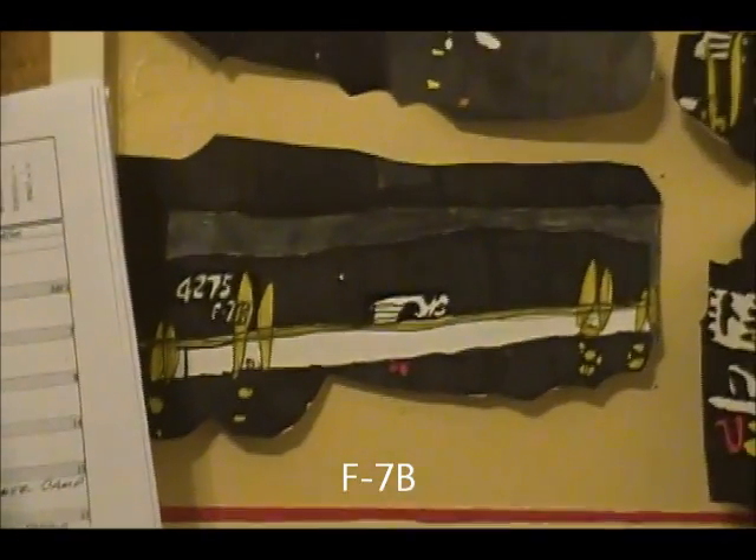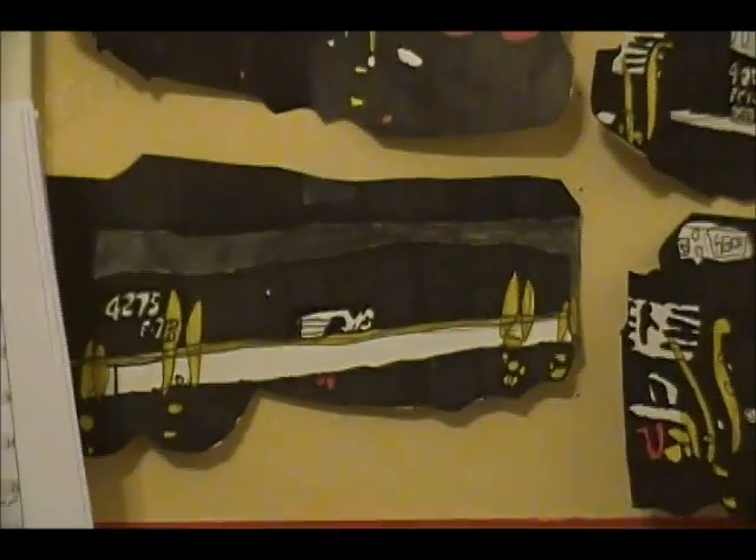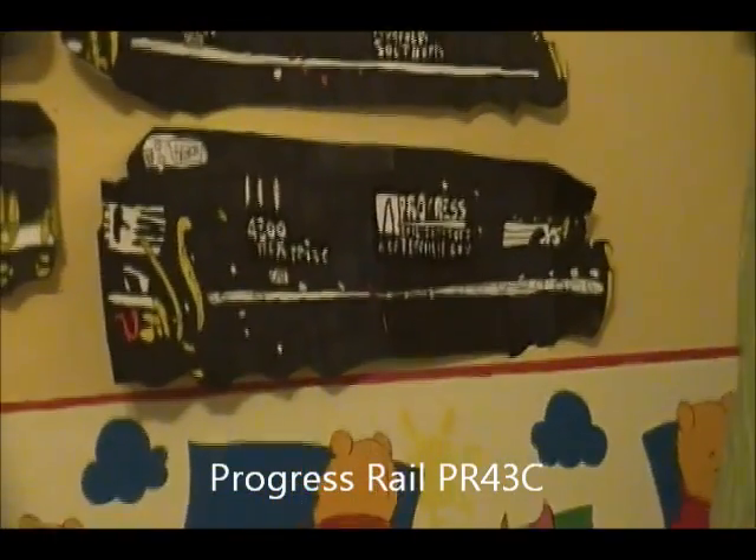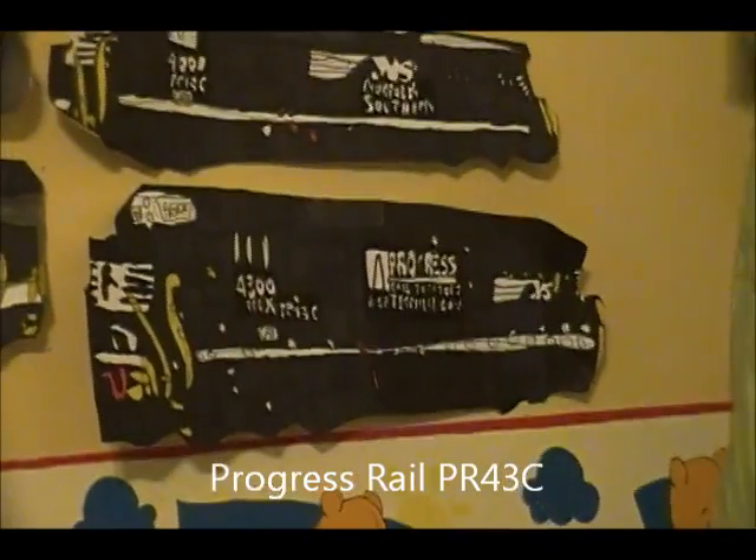F-7B, number 4275 — this one was pretty good. It was really fast to make, because I actually want to have freaking markers, you know. PR-43C, Progress Rail, number 4300 — this one was pretty good. I really liked it.